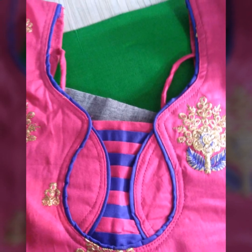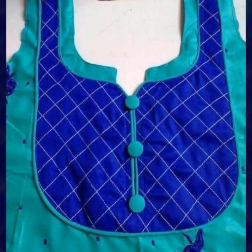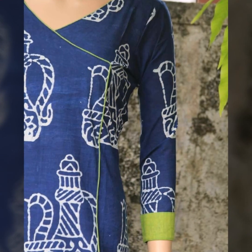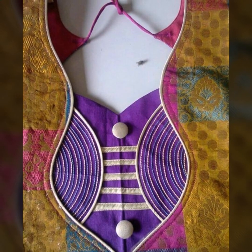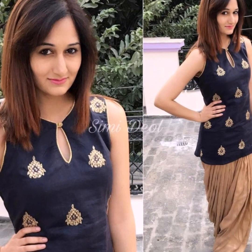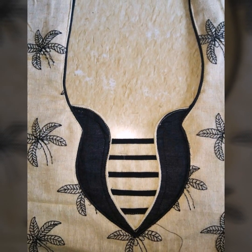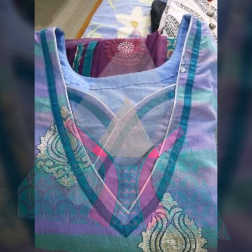We are happy to bring our new neck designs video. I hope you enjoyed it. These are all the latest designs which you can try to make a very stylish look. You can try with any kind of clothing — blouses, daily wear, cotton fabric — for all necklines. It will be a very sober, simplistic, and subtle look, which will be perfect for everyday wear.